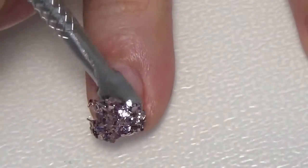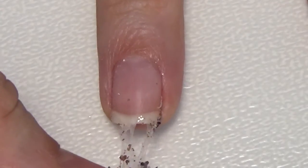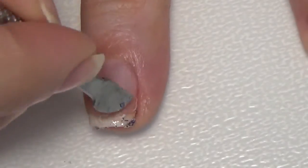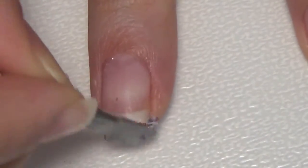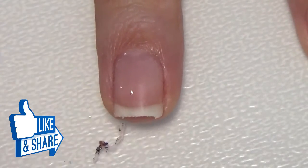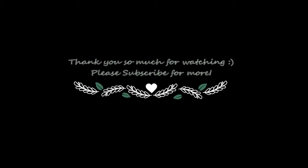If you have any polish left on the nails, you can remove it with a polish remover. That's how you apply and remove glitter polish from your nails. I hope it was helpful — please give a thumbs up if you liked this video and subscribe if you're new to my channel. Thank you so much for watching, see you next time!